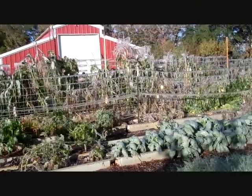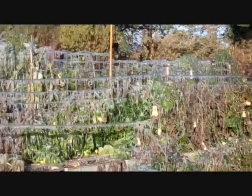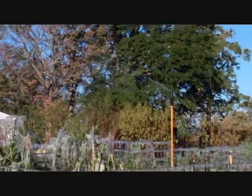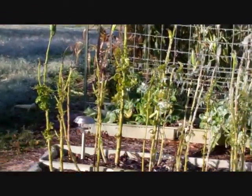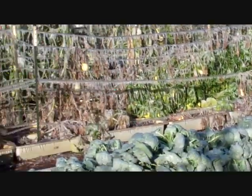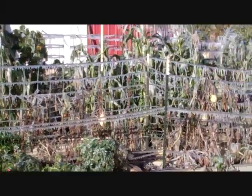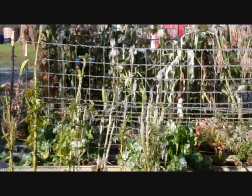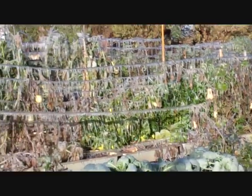I woke up to a winter wonderland this morning of my own making — left the sprinklers on last night; they're still running. I left them running because it was going to get below freezing, which it obviously did. Icicles are everywhere, and things are starting to melt — I can see some ice falling.